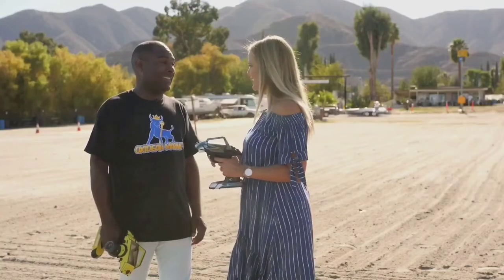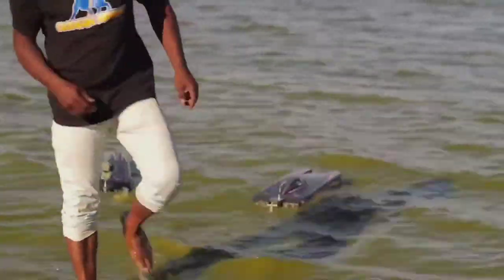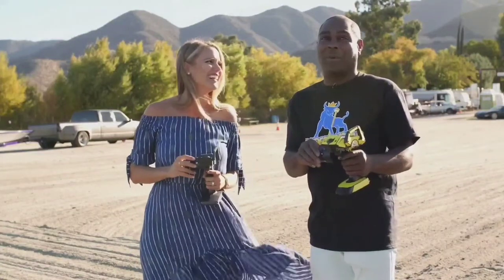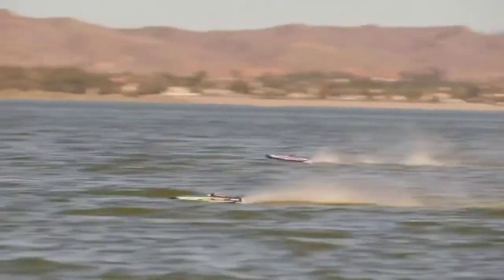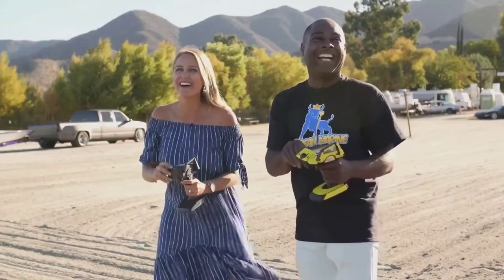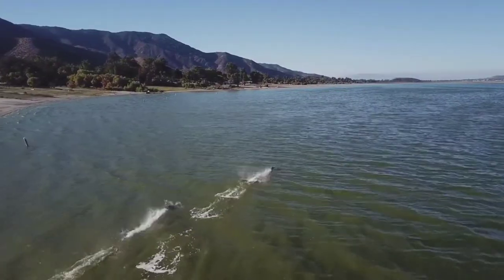Do you think I'm ready for the big race? I think you're ready, but I'm going to give you more of a challenge, Hotshot. I'll never shy away from a challenge, so let's do it. It is a bit bumpy out there now — conditions have definitely changed from this morning. That's all right, I still feel confident. Are you ready? Three, two, one! Go! That's some real offshore powerboat racing! That is fun!